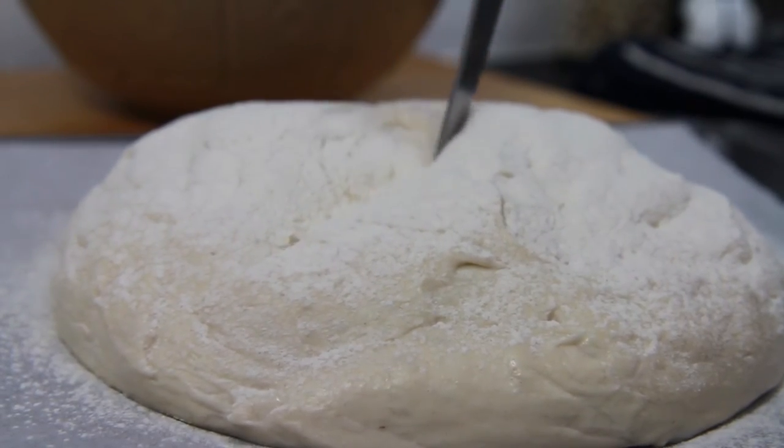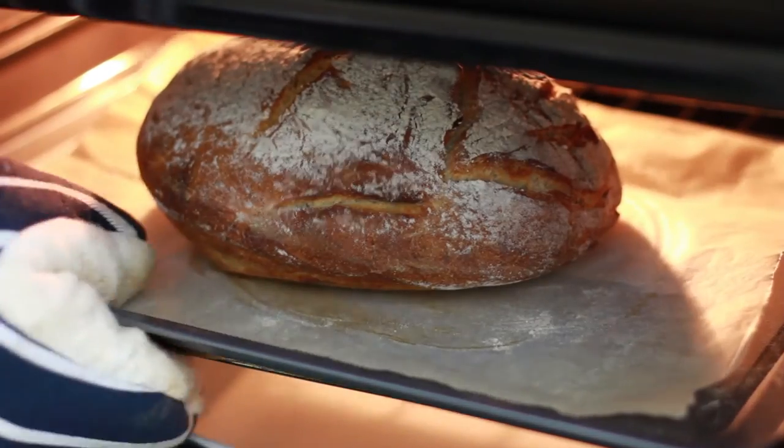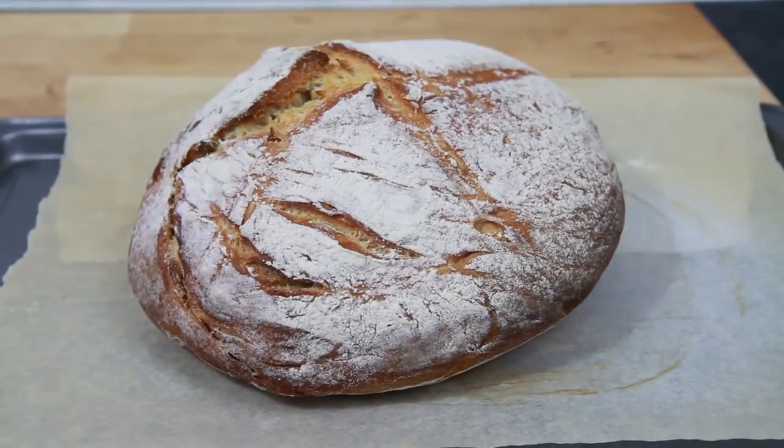Place a dish of water in the bottom of the oven, which will help give the sourdough bread a lovely crust. Bake the loaf for between 40-50 minutes until nice and risen and golden and crisp all over. There you have it — that's how to make your very own really tasty homemade sourdough bread.